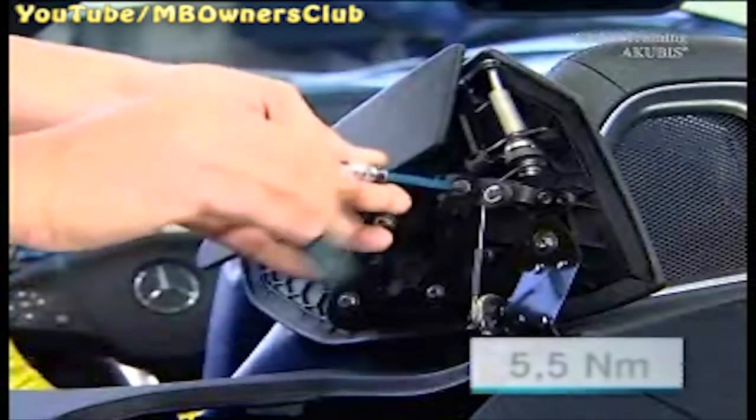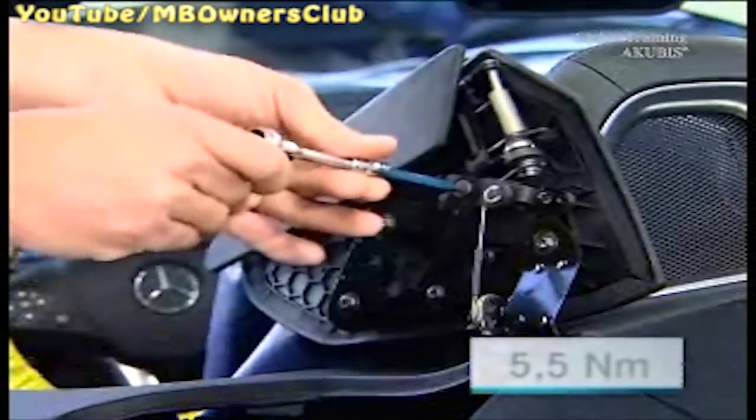Fasten the two screws again, tightening with 5.5 Newton meters of torque. With that, the cable is correctly adjusted. However, the test shows that the flaps are still in the way.